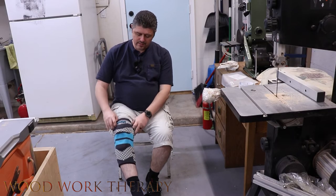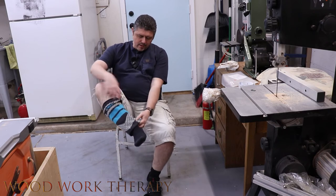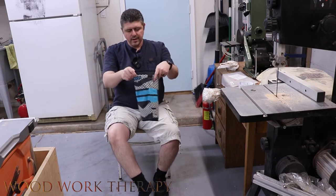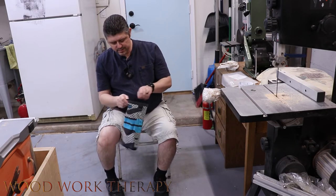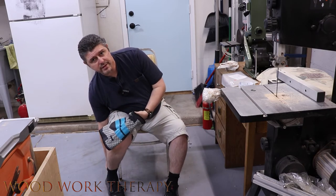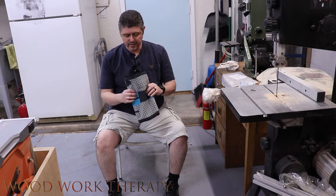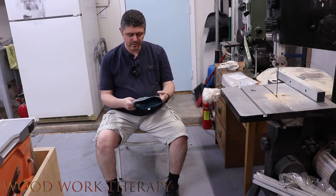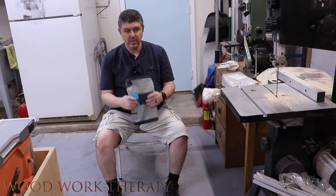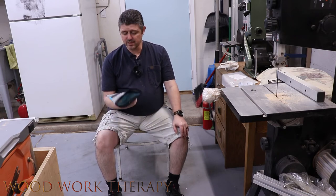Taking it off is just about as easy as putting it on — just slide it down and there we go. Very little sweat or anything like that despite all the different tasks I was doing, like working in the yard and cleaning up in the shop. It definitely breathes really nicely — there's no doubt about that.